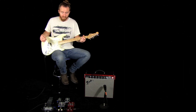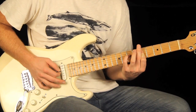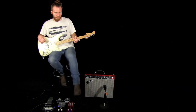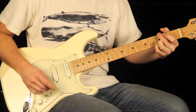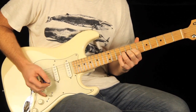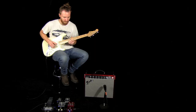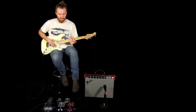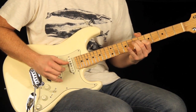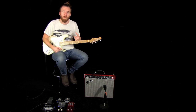Here's my clean sound, and here we are with the Sonic Stomp. Back to clean, no Sonic Stomp. You can hear it's a little bit darker. The Sonic Stomp generally just wakes everything up a bit.